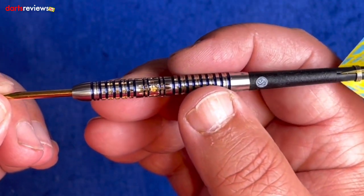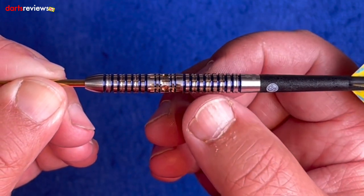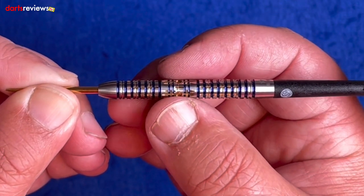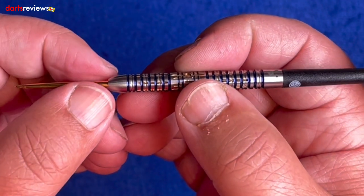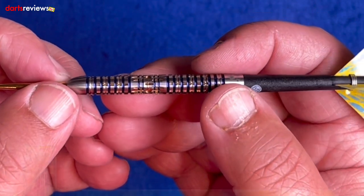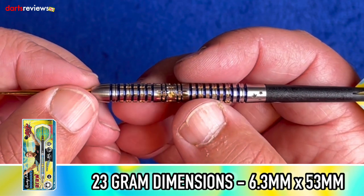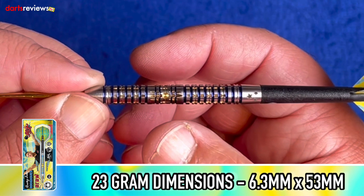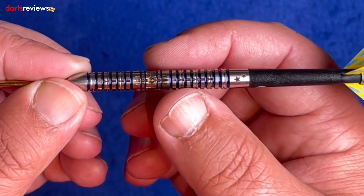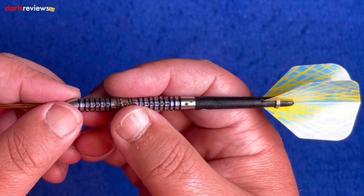It's a nice feeling dart overall. The grip is the same on the front and back, with extra rings at the back to fill it in. That center section feels really nice and I can see a lot of people preferring this grip to the standard ring grip. The measurements on these are 6.3 millimeters wide and 53 millimeters long. For 90% tungsten, 6.3 millimeters is a really good thickness — you'd mostly expect that in 95% tungsten. I'm really looking forward to getting over to the board.